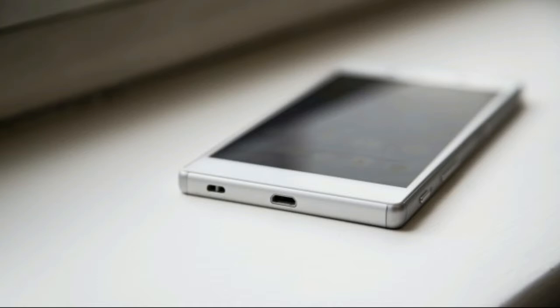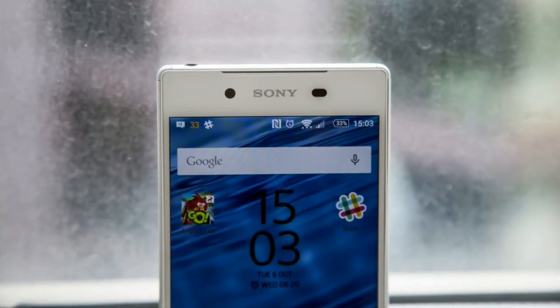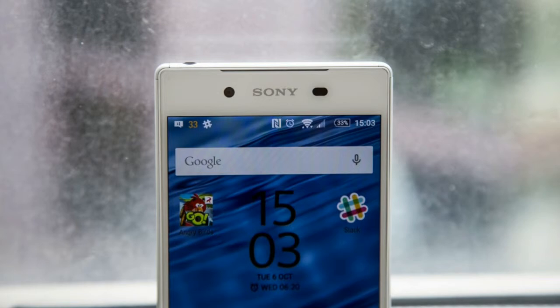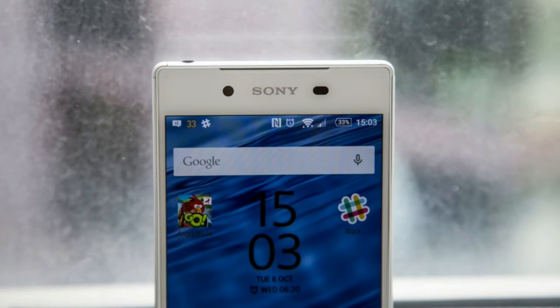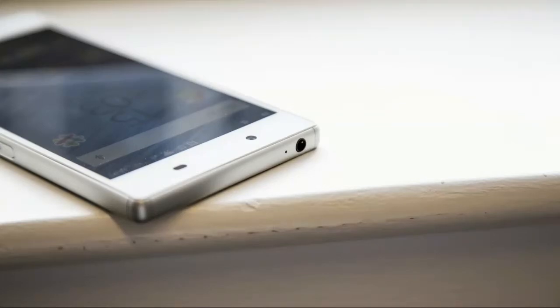The biggest departure in design terms, however, is the look of the power button. Sony's trademark protruding chrome-effect circle, which has been around for years, has now been replaced by an elongated lozenge, slightly inset from the edge to prevent you accidentally pressing it. This seems a frivolous change on the surface, but there's considerably more substance to it than first meets the eye, since the button hides one of the Z5's big new features: a fingerprint reader.